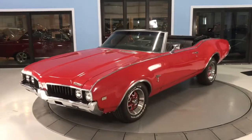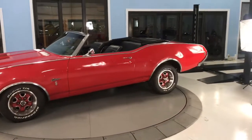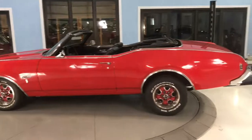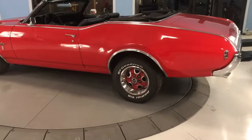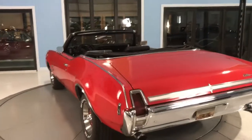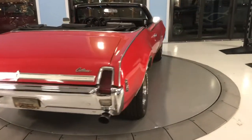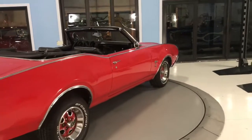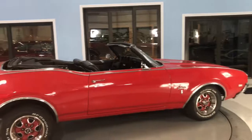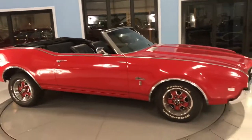Thank you for clicking on our video. From the description, it is a 1969 Cutlass S — that Cutlass Supreme. You can see those rally wheels right there, the red color, power top, and tilt steering wheel, so it's got some pretty nice options on it. It fires right up, which we'll show you later. We'll hop in, give it a drive, open up the engine bay, and show you the working top going up and down.